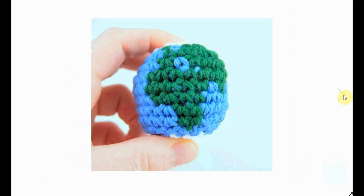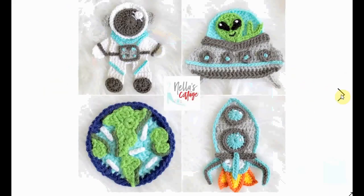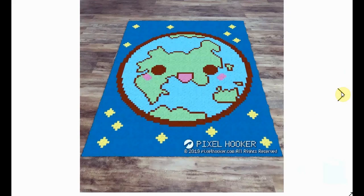Here's more of an alien slash astronaut approach with a flat earth design. It's a bit America-centered, but no less fun, and you get all these fun applique patterns. Here's another graphgan crochet with a very happy kawaii-style earth — very, very cute.